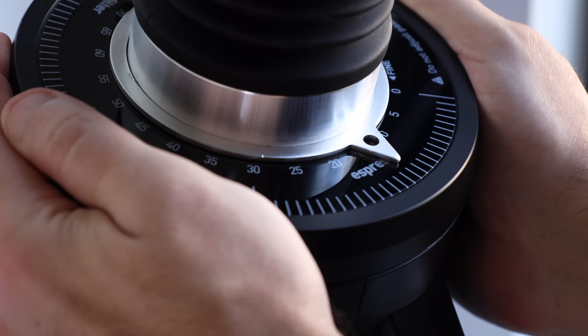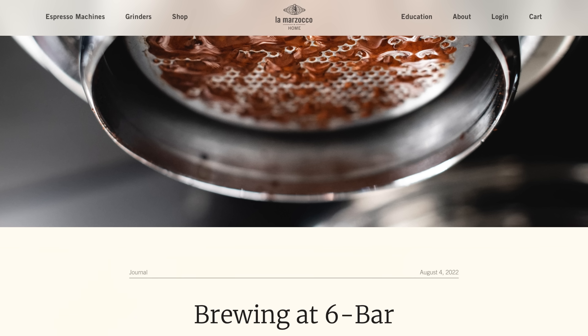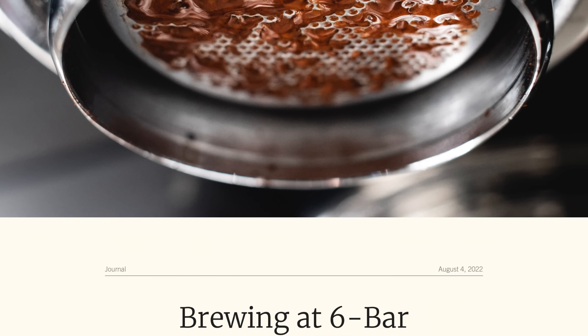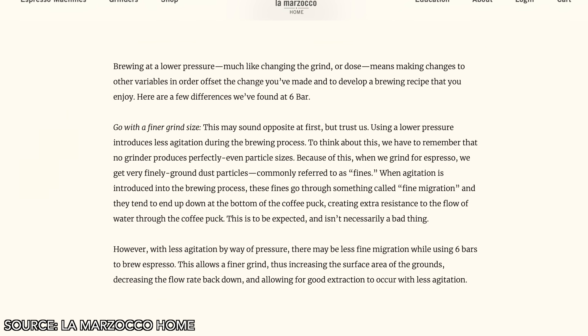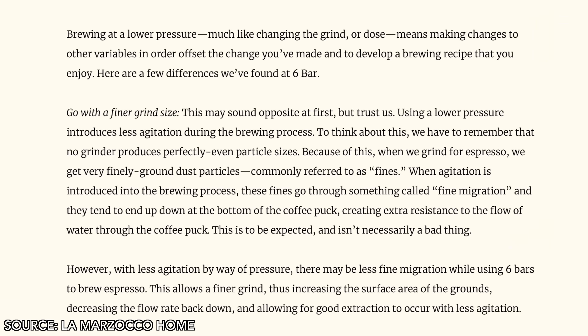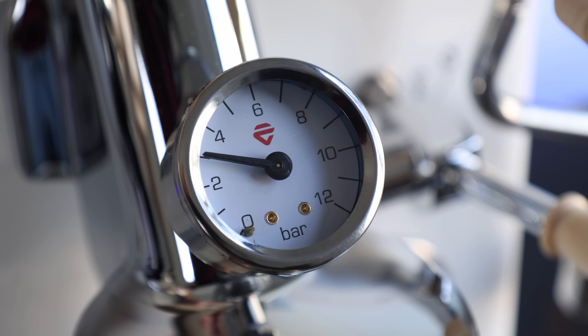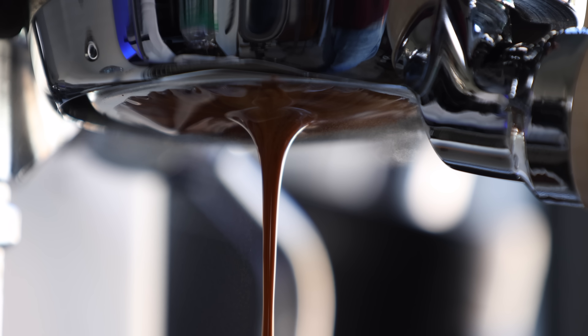Lastly, when dialing in low pressure shots, I found myself having to make the grinds finer to extend the shot times. This feels counterintuitive, because it seems like more pressure would travel faster through the puck. But after digging around a bit, I found that lower pressures create less agitation, which means less fines migration, which means less resistance. So this does allow you to grind finer, increasing the surface area with the grinds touching the water, which in turn has the potential to increase extraction. These experiments also drove home the role low pressures play in pre-infusion and pre-brewing, in terms of cleanliness, but also flavor and extraction, as it truly does allow you to get the most out of your coffee.